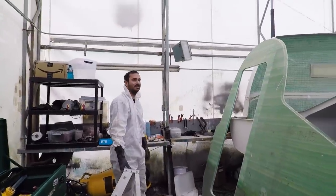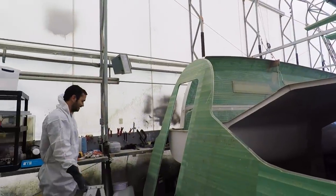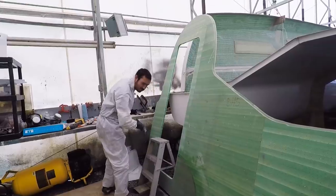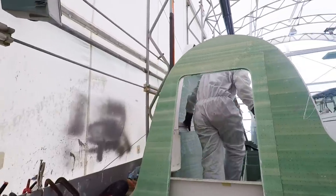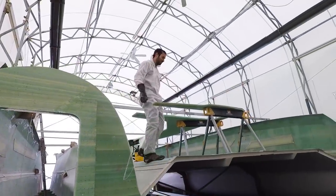Did we just trap ourselves? Or at least made an interesting entrance? It's not ergonomically correct at all. It works — we're still flexible. Give it another couple months and we won't be able to go through that.